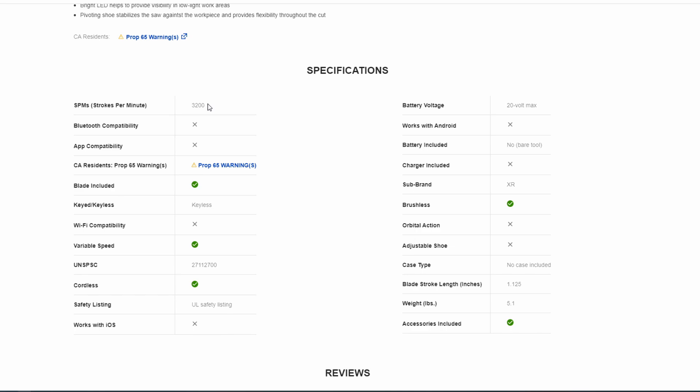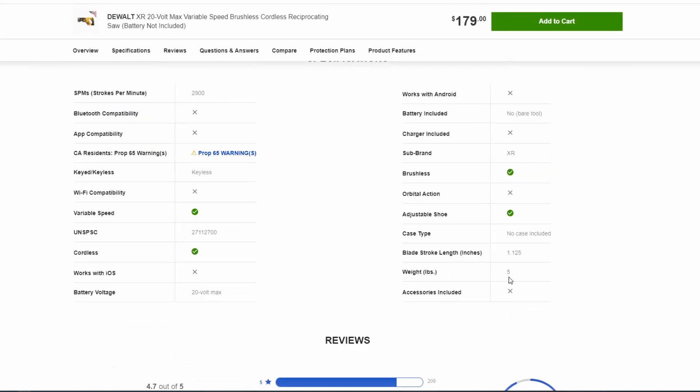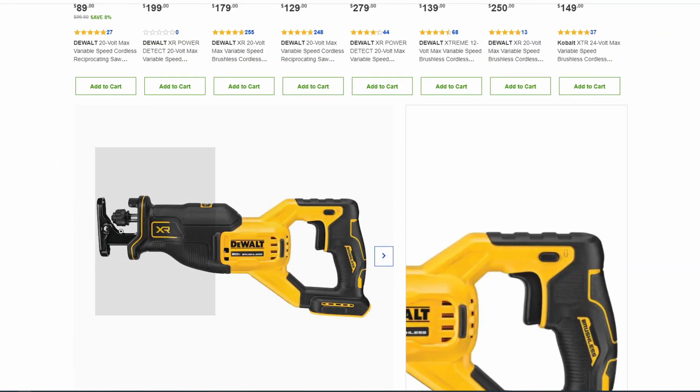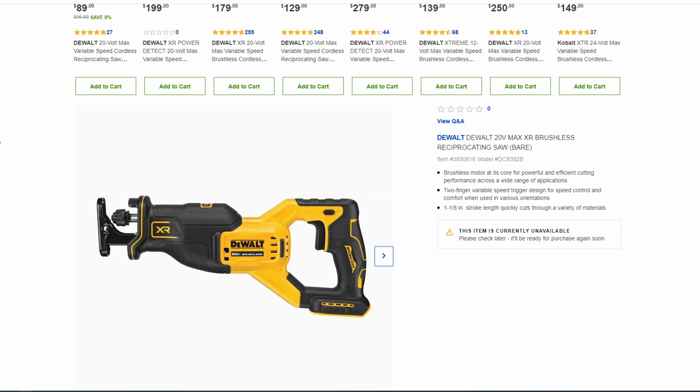The new one bumps up to 3,200 strokes per minute versus 2,900 on the other one. This one weighs 5.1 pounds whereas the compact one weighs 5 pounds. It doesn't have an adjustable shoe, which is surprising, especially because it's a longer saw. It seems like it's fitting in the line as a full-size 20-volt saw — somewhere in the middle between their compact brushless tools and their higher-end Power Detect at Lowe's or FlexVolt Advantage over at Home Depot.